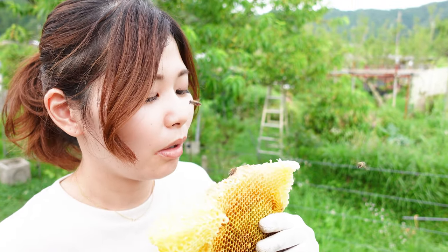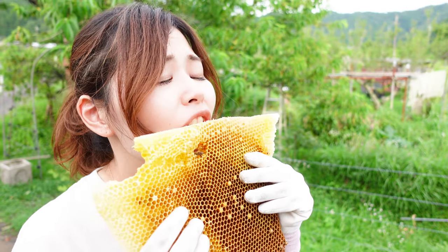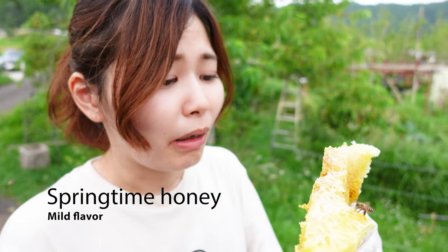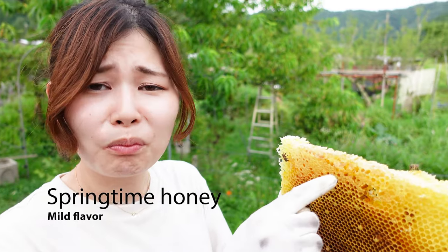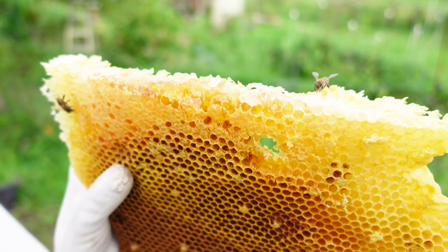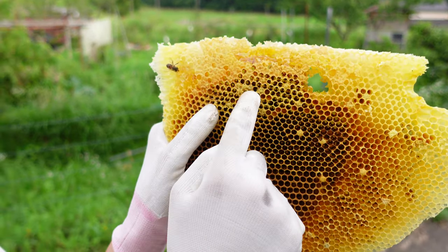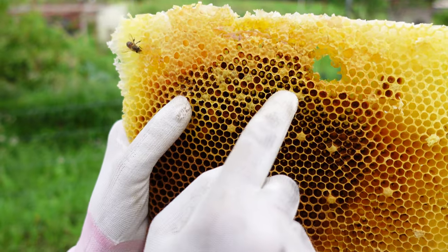The honey in the comb looks very appetizing, so Mayu decides to take a bite to see how it tastes. The honey was made in the spring, so it has a light flavor. The flowers blooming in the springtime influence the flavor of the honey. This area has pupae, so Mayu is careful not to eat them.